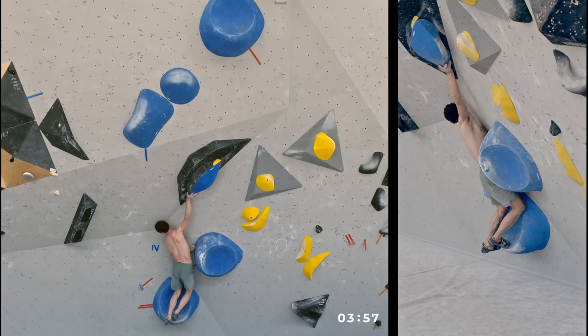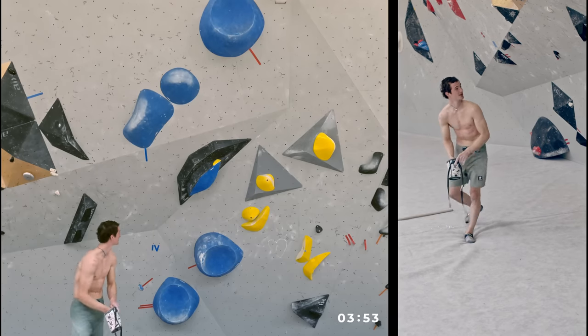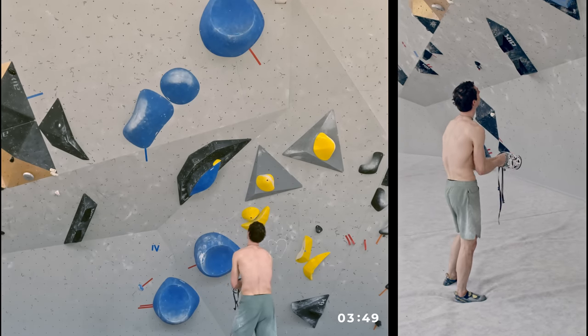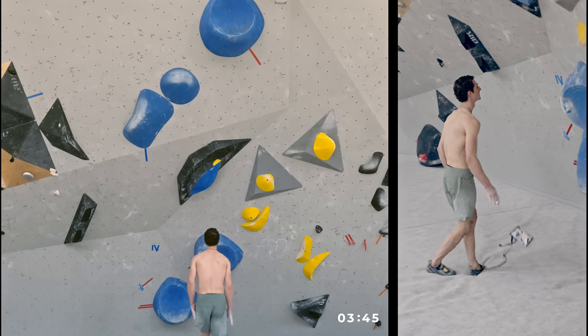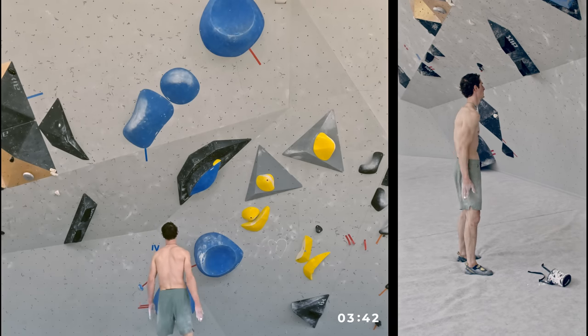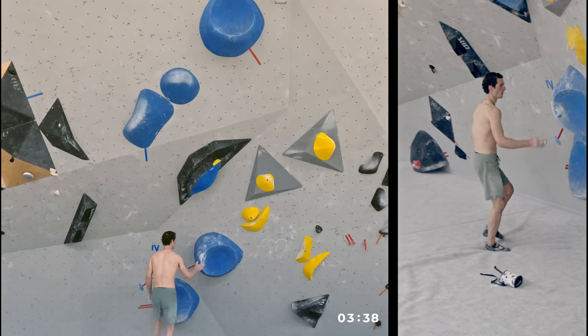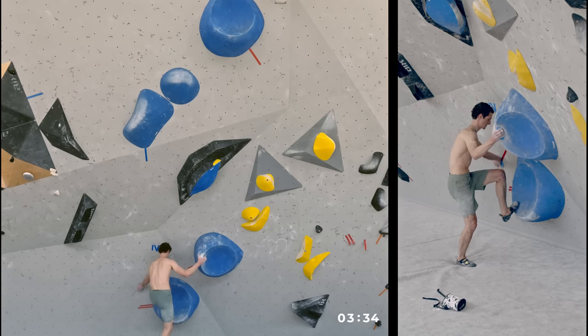At a certain point I just didn't see any way around it, so I let go because I didn't want to waste max power just from hanging there at one point. I stepped down and decided that yeah, there's probably no cheating way through this, and I would commit to jumping with the left hand.